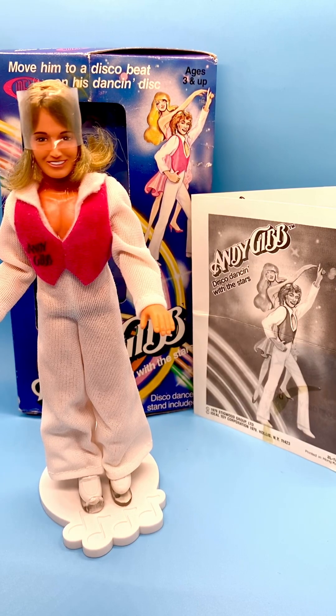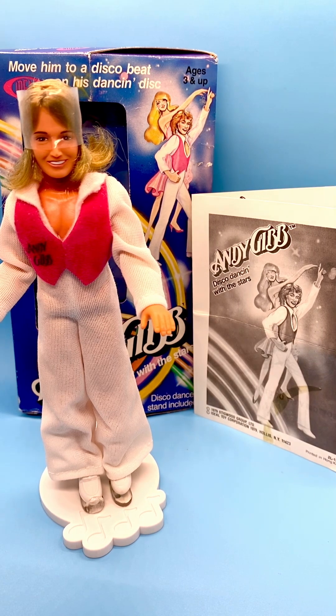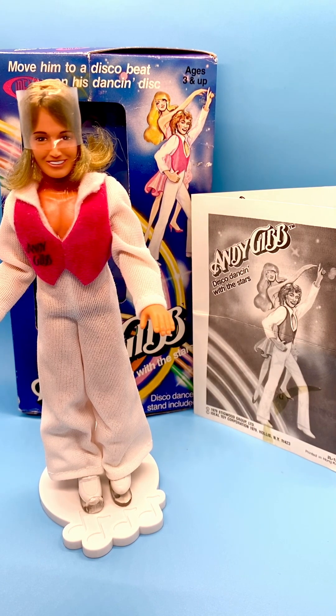Hi everyone, welcome to my channel. I review dolls and toys seven days a week, and Fridays I like to feature my celebrity doll collection. Today I have for you this Andy Gibb doll.